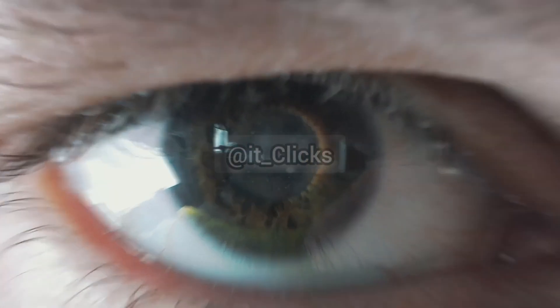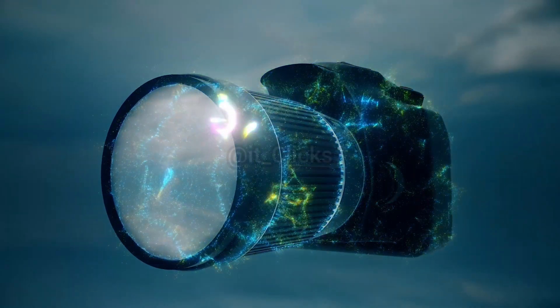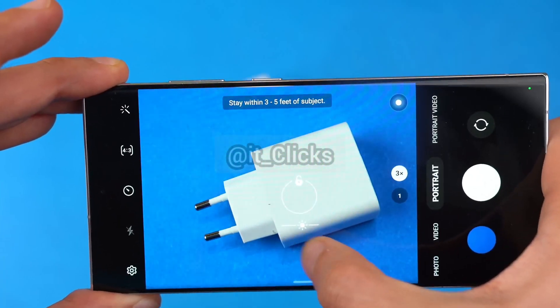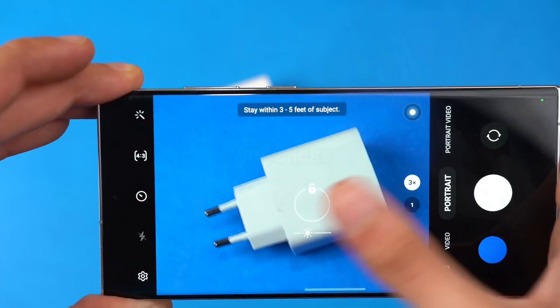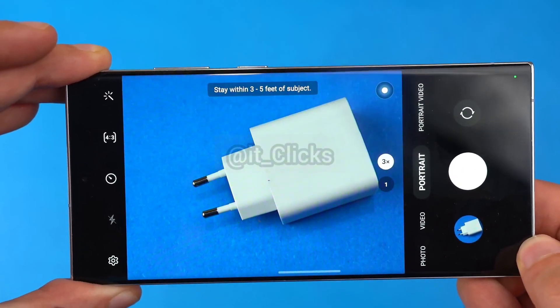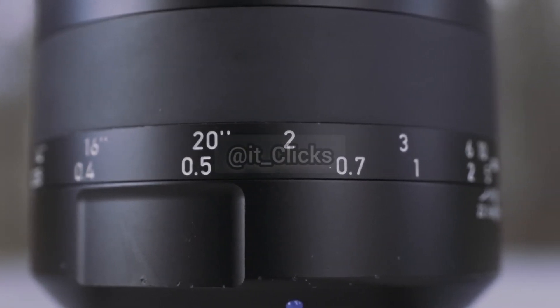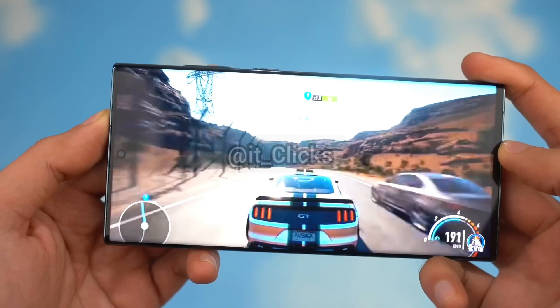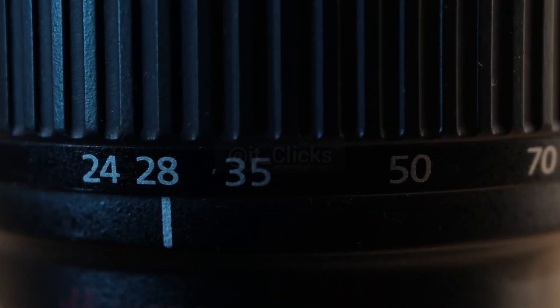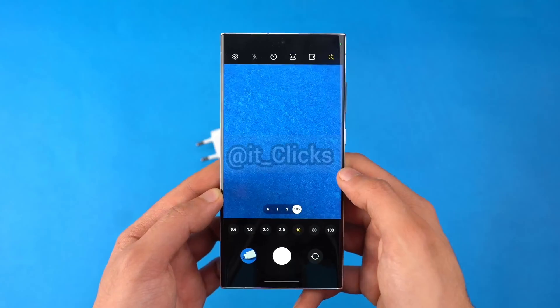Samsung might finally do the thing they were planning for quite some years — something very similar to a DSLR camera. Enter variable zoom. According to leakers, the Galaxy S24 Ultra could drop the 3x zoom lens we've seen on Samsung flagship phones since the Galaxy S20 Ultra. Instead, it will only have one 10x zoom lens. Samsung may be looking to bring a variable zoom camera lens that can go from 3x all the way up to 10x.